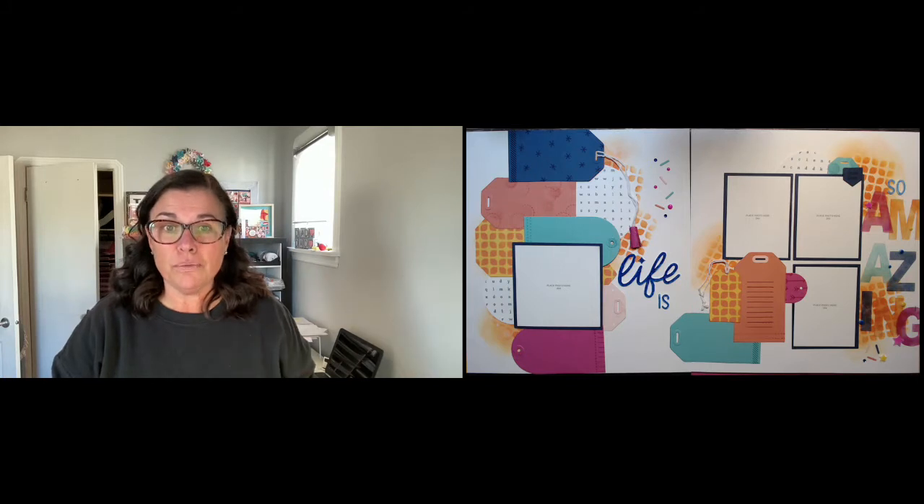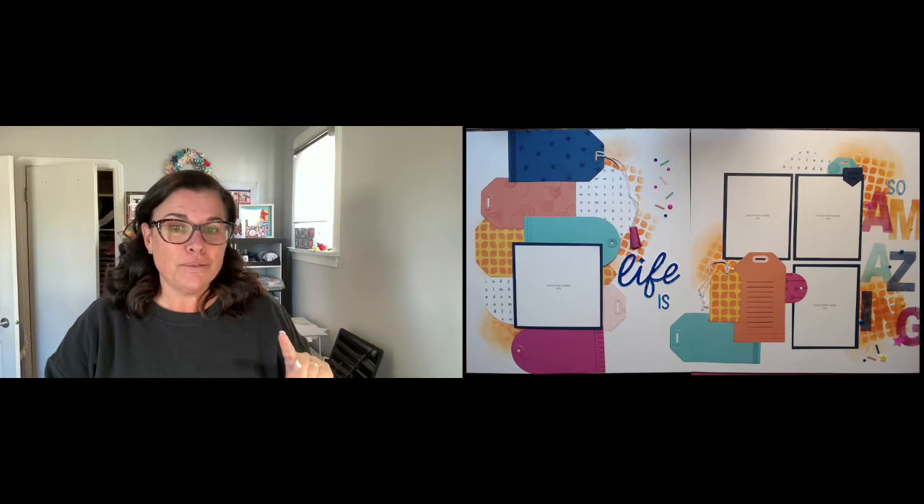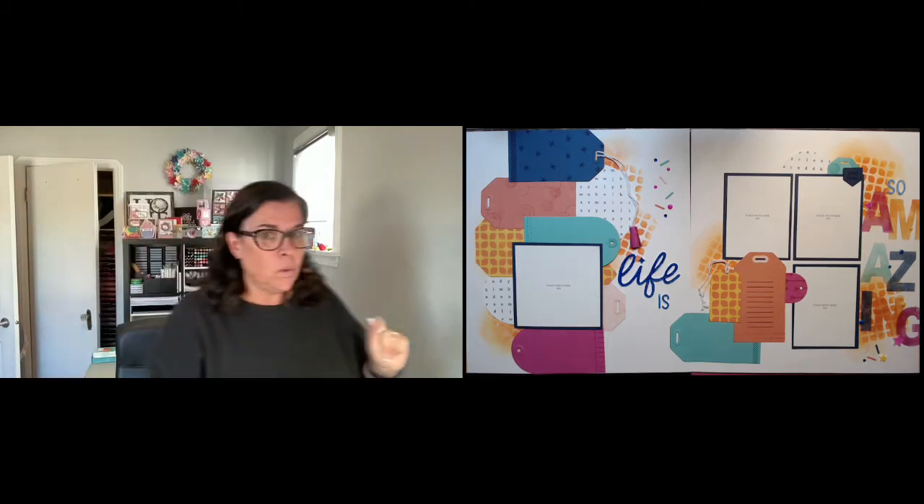I thought it might be fun to do a little walkthrough of the pages from this album retreat. It was in October, like two weekends ago, and I have almost all of the pages completed except for one. There was a little snafu with that one so it might be a while yet.